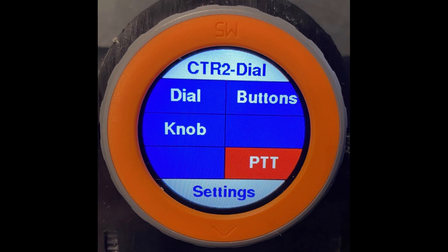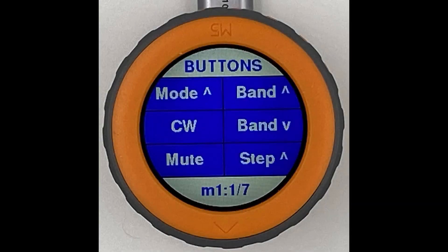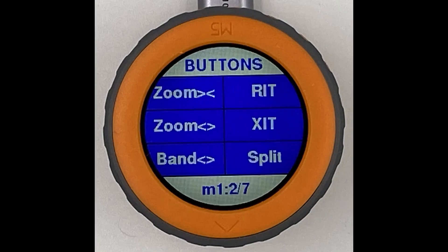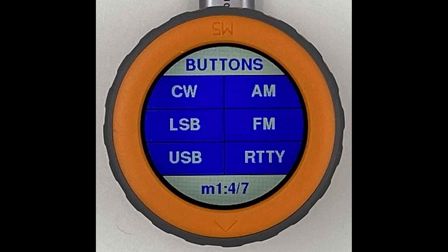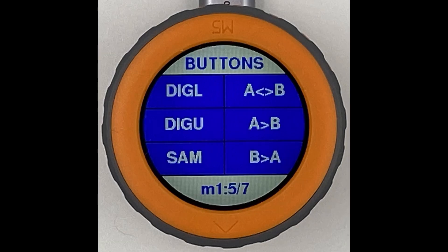The Dial has 42 virtual buttons. These are accessed by touching the buttons button on the home page. I'll just show photos of the menu since my video camera doesn't capture the detail on the display very well. Buttons are organized into seven pages with six buttons on each page. I've tried to group them so that similar functions are on each page. The user can edit the label on any control so you can set it up the way it works best for you.